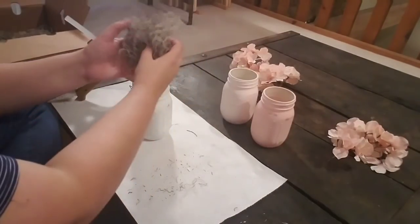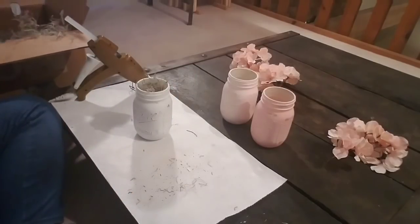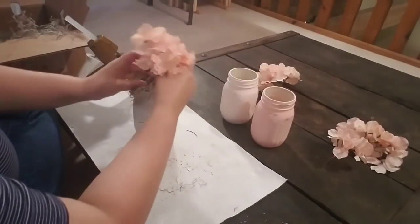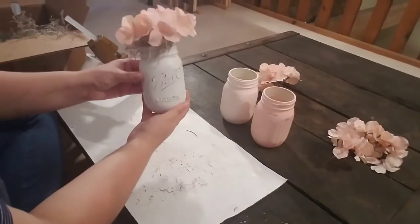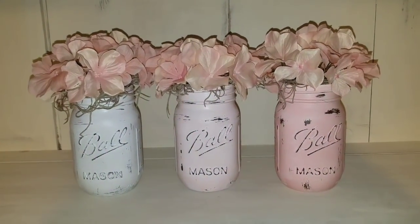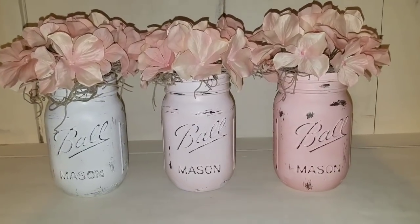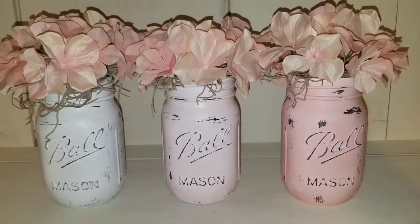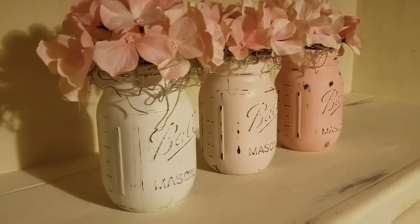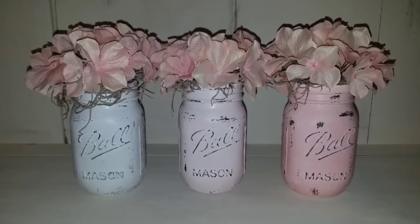...you can add some Spanish moss. I just tucked the Spanish moss in there — you could add some floral foam if you'd like — and then added some flowers. These turned out really cute! You could do these in just about any color for any season. This is just a beautiful blush pink ombre effect and I love how it turned out. Let me know what you think, and don't forget to subscribe for more DIYs!